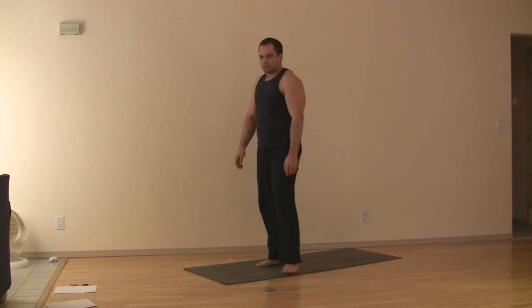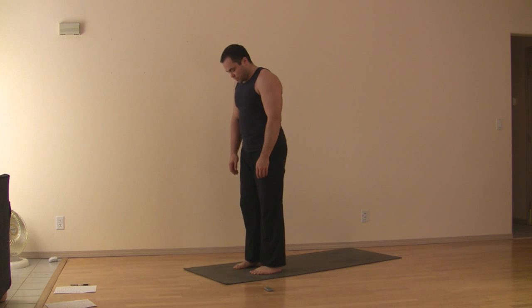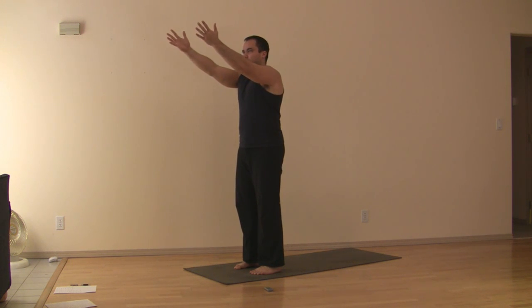Chair pose. Standing with feet about hip width apart, pointing straight forward — by straight forward I mean middle toes pointing straight forward and parallel to each other. Arms come up so the little fingers are rolling towards each other, thumbs going out.